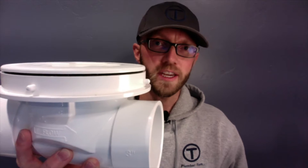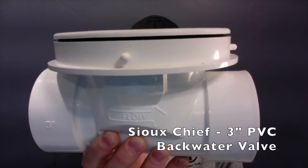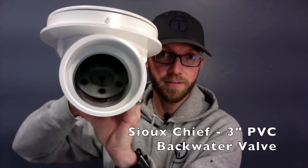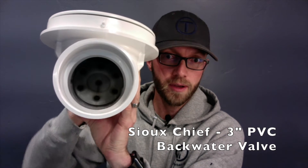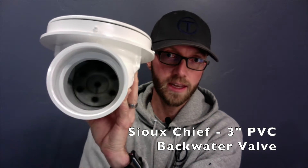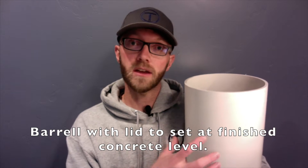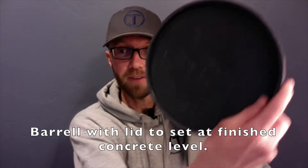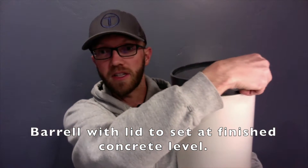This is a backwater valve made by Soochief. You can see on it, the backwater valve has to be installed with a certain direction of flow. There's a flap in there that's going to allow waste to come through but will not allow sewage to come back in if it backs up. One thing I really like about this kit from Soochief is that it comes with a barrel that rises up out of the floor and a nice finish plate that even says right on it, 'backwater valve.' That just sets on top.